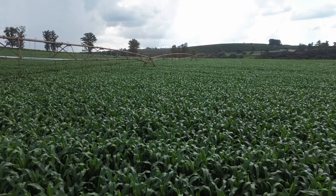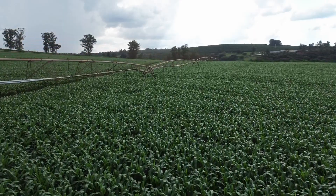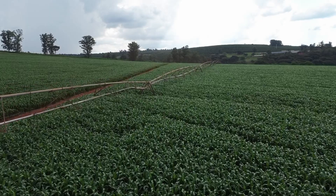We begin the process. Our irrigated area with center pivots totals approximately 216 hectares.